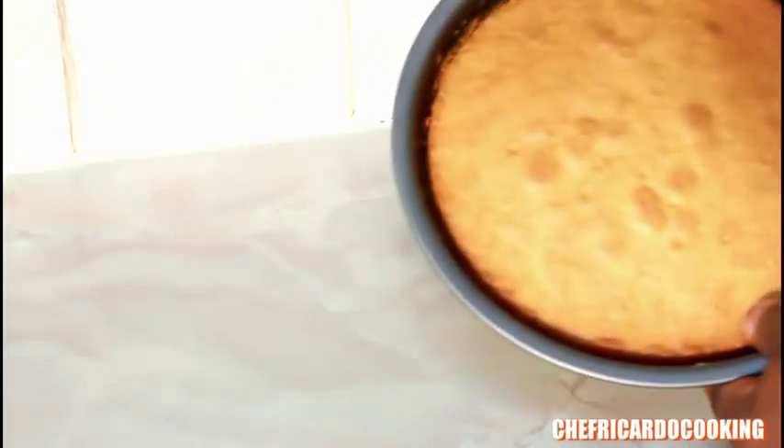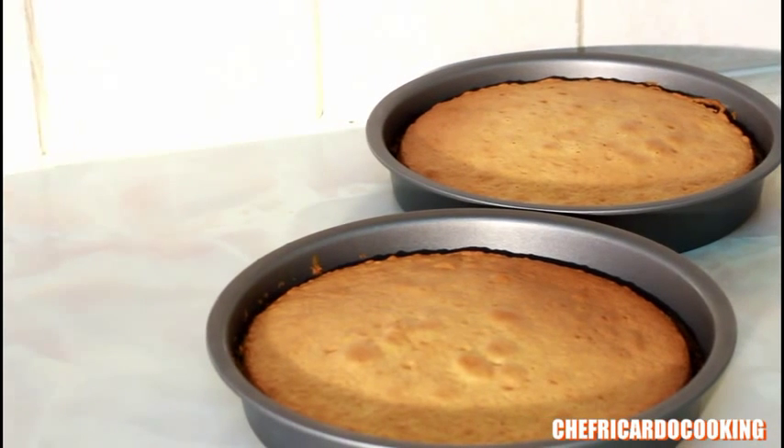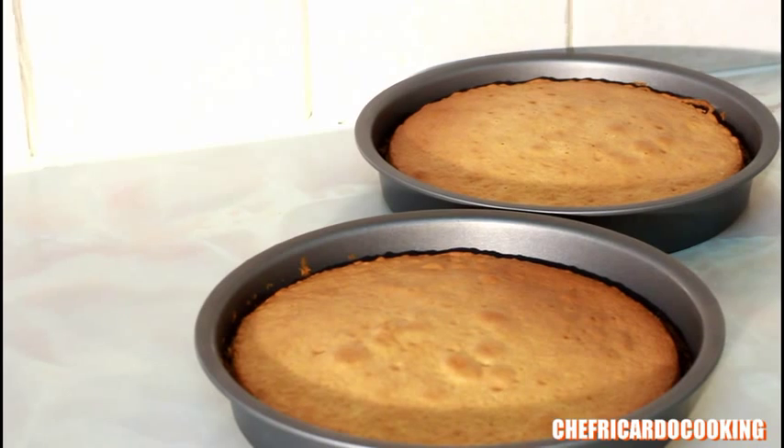This is the other one looking lovely and fantastic — it's a double sponge cake. Hopefully you guys will like the recipe; subscribe to the channel and leave your comments. Very easy, simple, and effective — I know you guys will love this recipe.